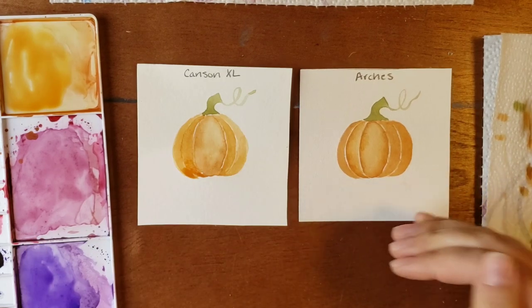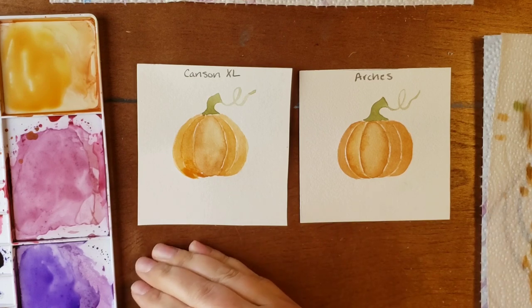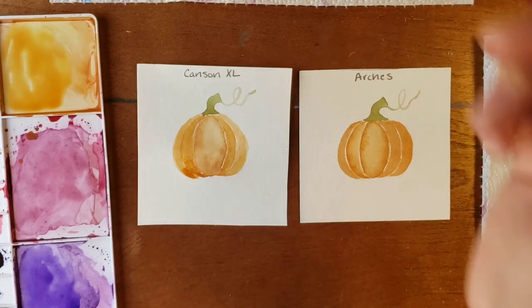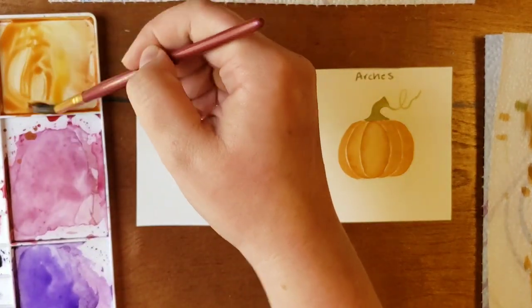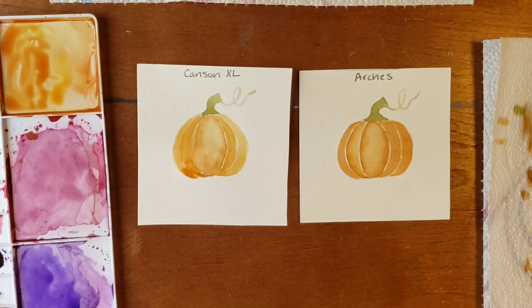The vibrancy of the paint on the Arches — whereas on the Canson it's just gone. There's no color left in it.